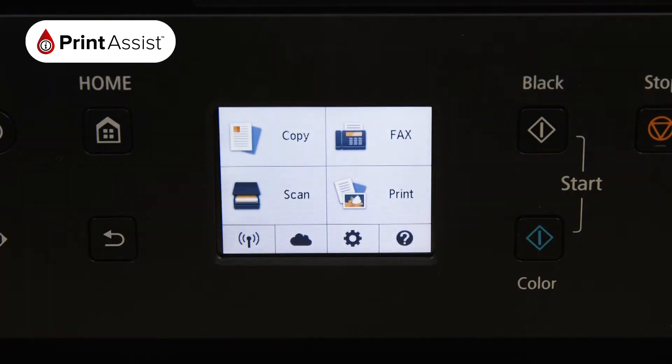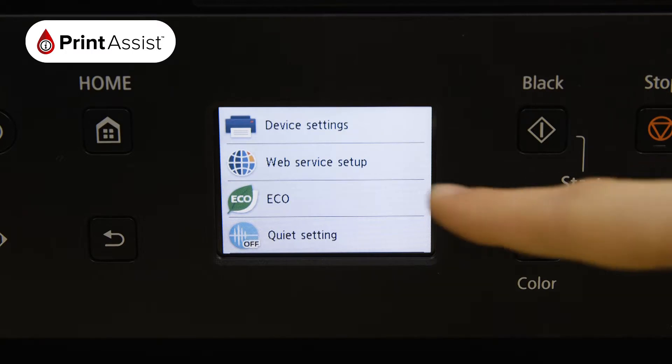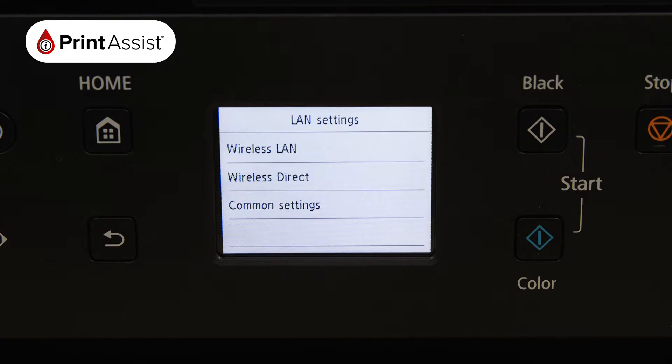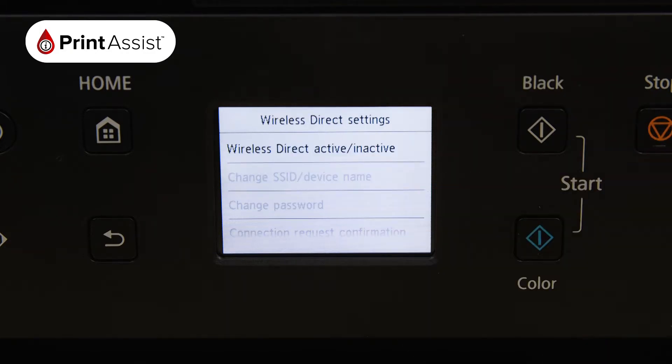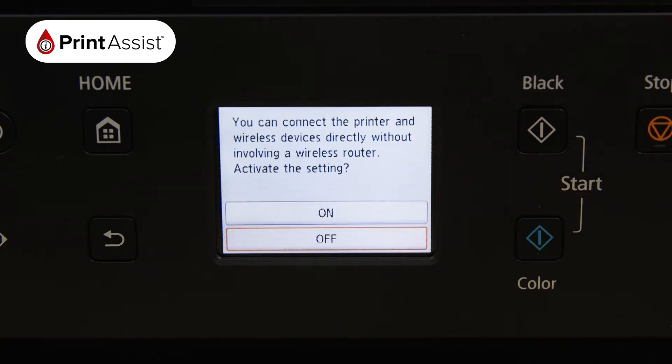First touch the cog icon and then select Settings. Tap Device Settings, LAN Settings, and then tap on Wireless Direct. Tap Wireless Direct active/inactive then choose On.